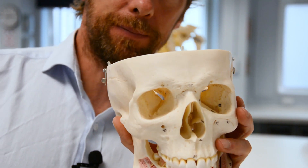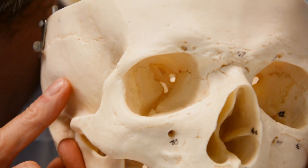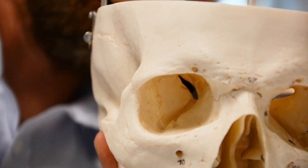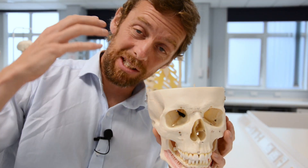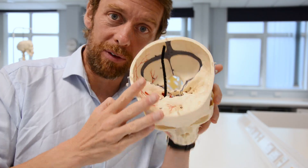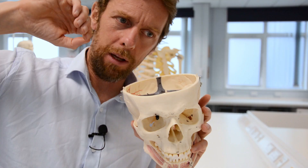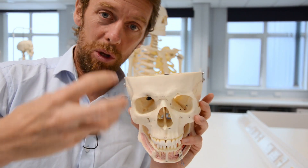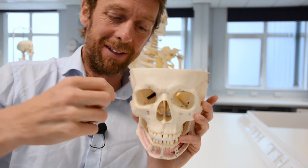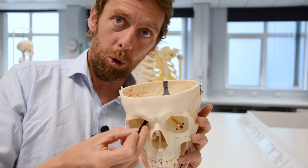But we can see next to the optic canal, we can see these fissures. So there's the optic canal, and then next to it we've got this fissure - that's the superior orbital fissure. And that's connecting the middle cranial fossa with the bony orbit. This is the way in which the cranial nerves innervating the muscles of the orbit - the extraocular muscles - get in there. Basically that's how everything gets from the cranial cavity to the orbit that doesn't go through the optic canal. Everything else goes through the superior orbital fissure.